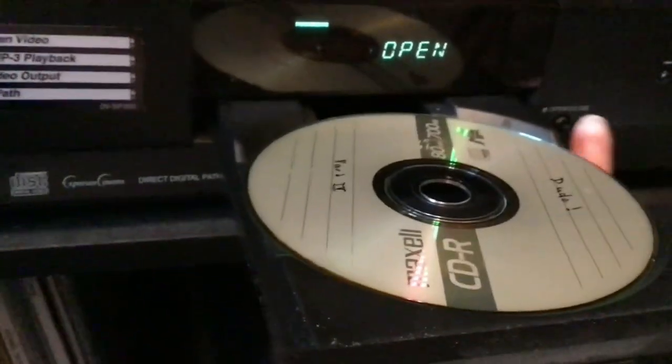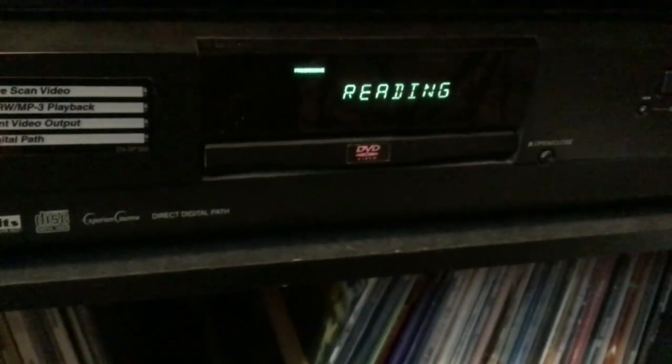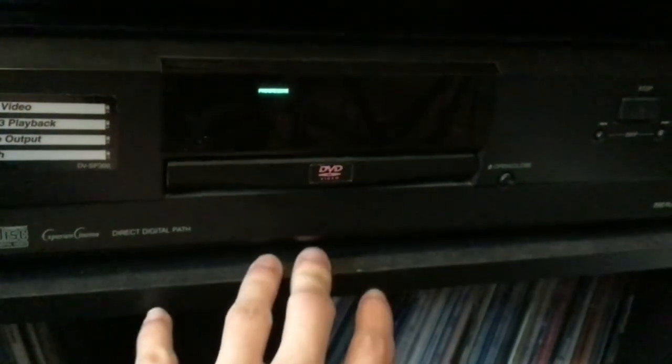So this does play CD-Rs. The CD-R was made by one of my mom's friends for me. Really good CD - I need to listen to it again.